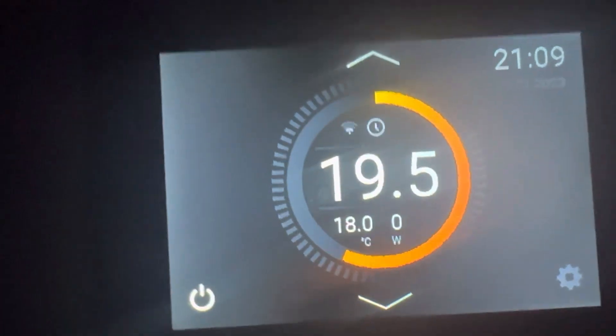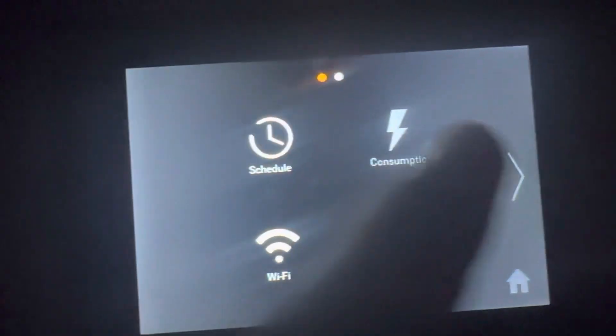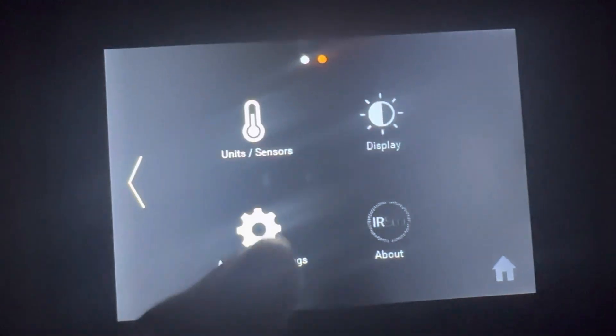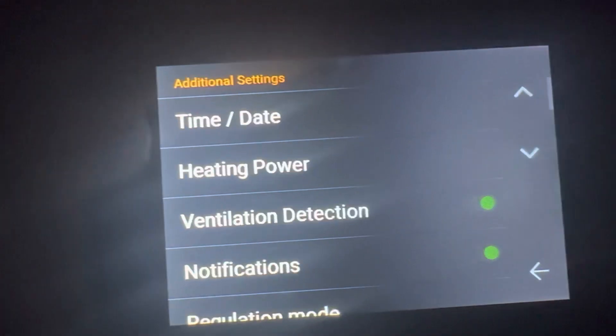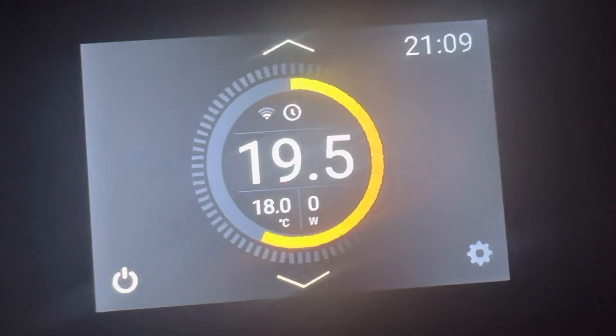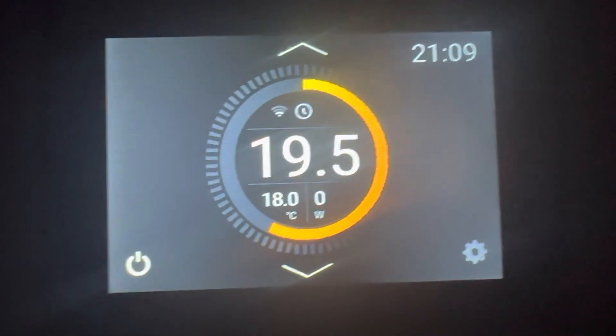My nighttime setting is 16 degrees, so if the room drops under 16 it'll kick in. I don't like a warm bedroom, so that gives you an idea of some of the features. There are loads of features — you can go into settings, heating power, and since I'm connected to Wi-Fi I have all these functions on my phone too. For more information, check out our website at infraredheat.ie.